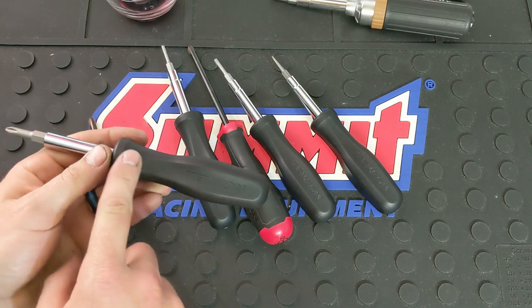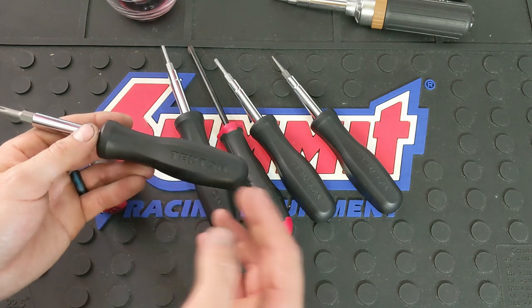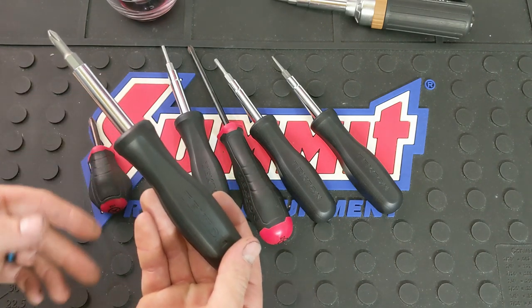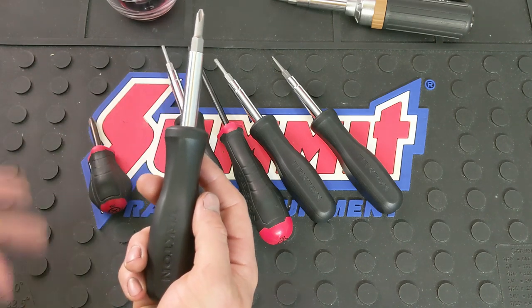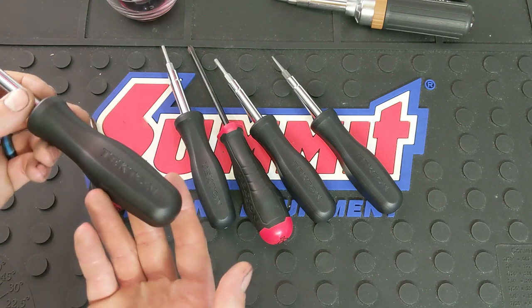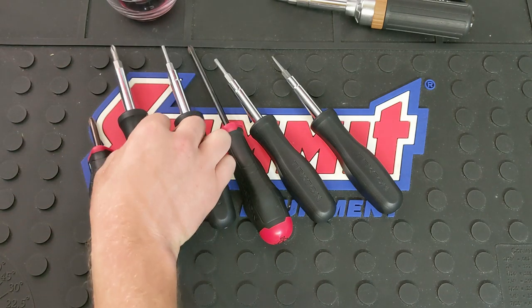I do want to mention the handles — they resist cracks, scratches, dents, chipping, and high impact. They also resist fuel, grease, cleaners, and solvents — all the chemicals you find in the workplace — as well as high temperatures. So that's really good, plus you get that lifetime warranty.